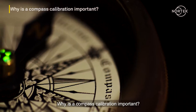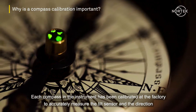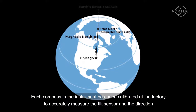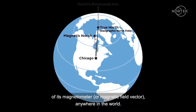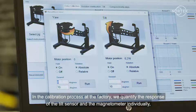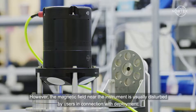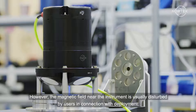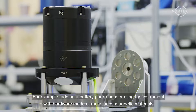Why is a compass calibration important? Each compass in the instrument has been calibrated at the factory to accurately measure the tilt sensor and the direction of its magnetometer, or magnetic field vector, anywhere in the world. In the calibration process at the factory, we quantify the response of the tilt sensor and the magnetometer individually, and of the compass system as a whole. However, the magnetic field near the instrument is usually disturbed by users in connection with deployment.